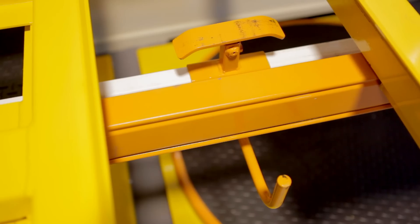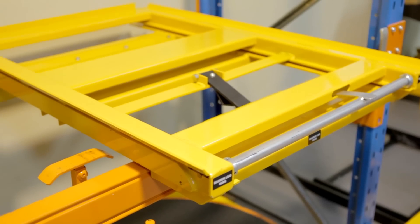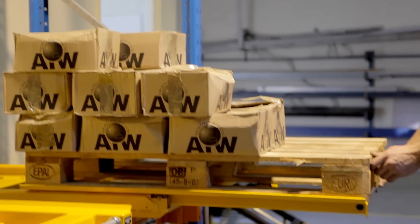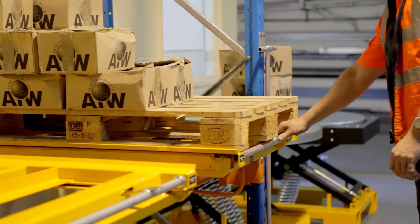It runs on rails. You pull the lock and then pull the drawer out. You don't bend over and take the product you want off the rack, and you don't have to overreach to reach that product. Then push it back in — everything's safe.